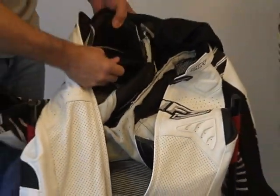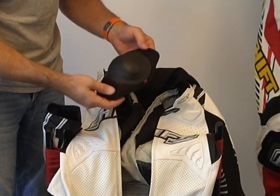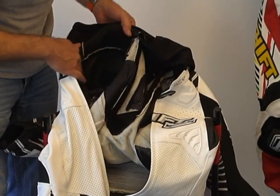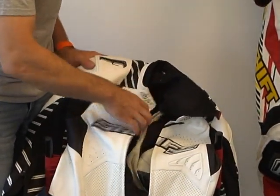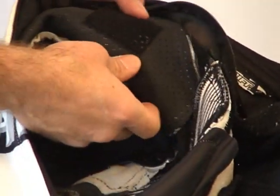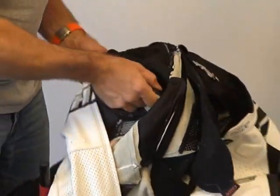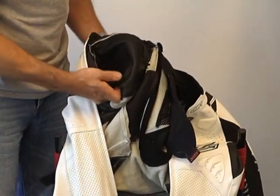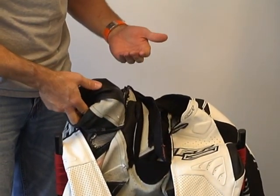Let's have a look at one of the shoulder armors here. CE certified hard outer GP shell with energy-absorbing foam on the inside, Velcro patch top and bottom. So you're going to have a certain degree of adjustability inside the suit, which is nice. Shoulder seams are one of the most vulnerable spots on a road racing suit. Shift has a double layer here — that is definitely pretty sweet. It's going to be a lot more protective than a single layer for sure.